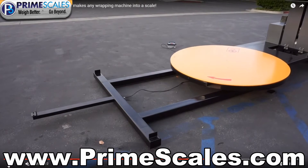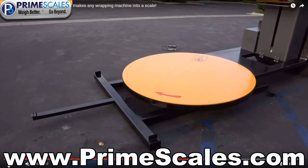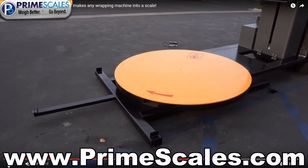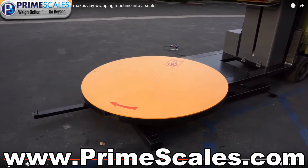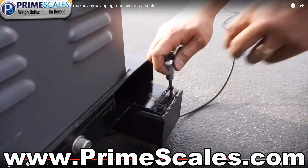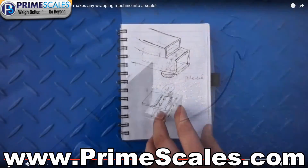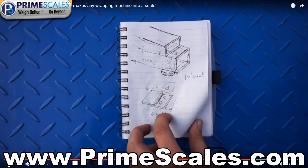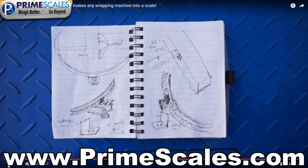In addition, we can build five to ten thousand pound capacity Pi scale bases with accuracy of one pound, depending on your needs and wrapping machine capabilities. After you place the order, we will send you a form to fill in details of your machine. Then we will build it and ship to your location. We provide an instruction manual, and the installation is so easy it only takes fifteen to twenty minutes to finish.